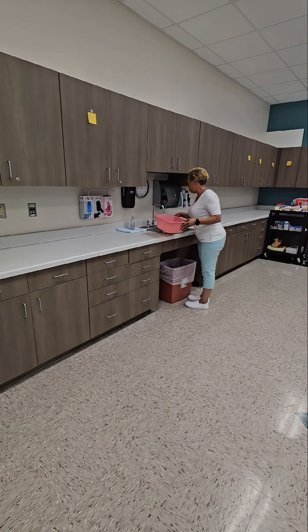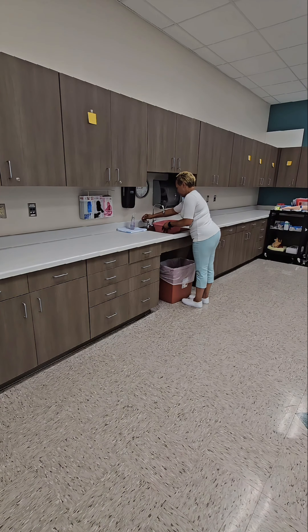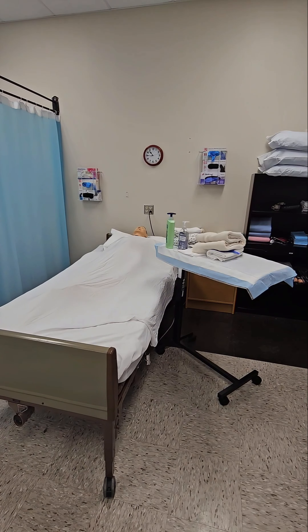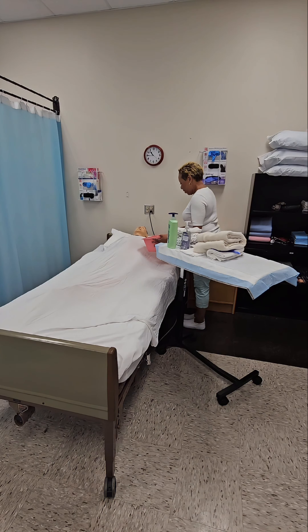Fill the basin with moderate temperature water. You must test the temperature of the water before allowing the resident to test it. You may test the temperature at the sink while filling the basin or when you return to the bedside. You may test with a finger, the underside of your wrist, your elbow, or with a gloved finger. After testing the temperature of the water, once you return to the bedside, allow the resident to test the temperature of the water.